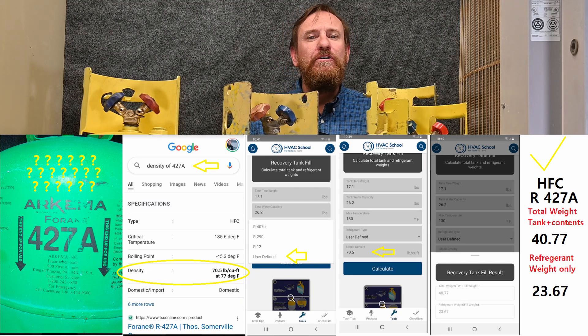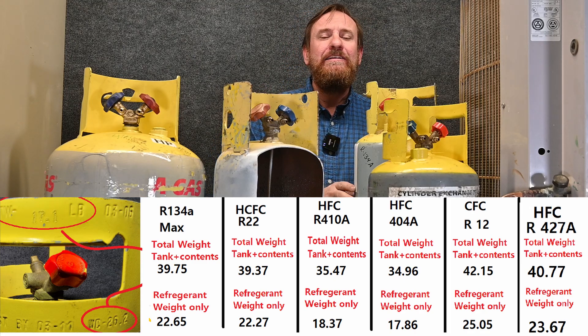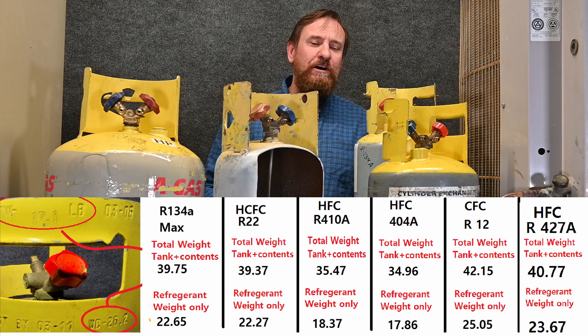But what's really important for you to know is that all refrigerants are different. Just because you're putting in 18 pounds of refrigerant doesn't mean you're at the 80% safe mark. Some refrigerants weigh more than water and some refrigerants weigh less than water.